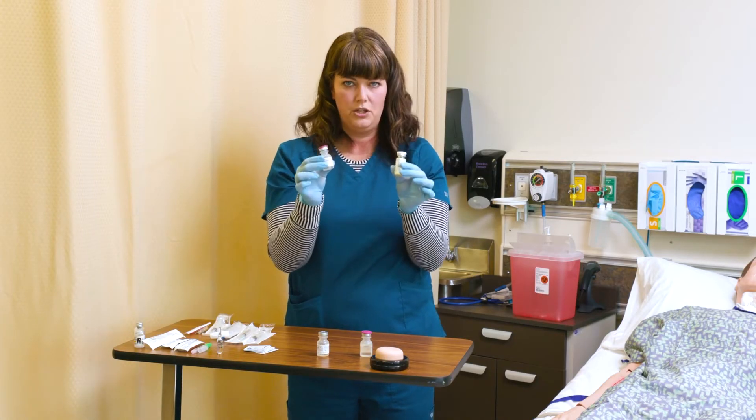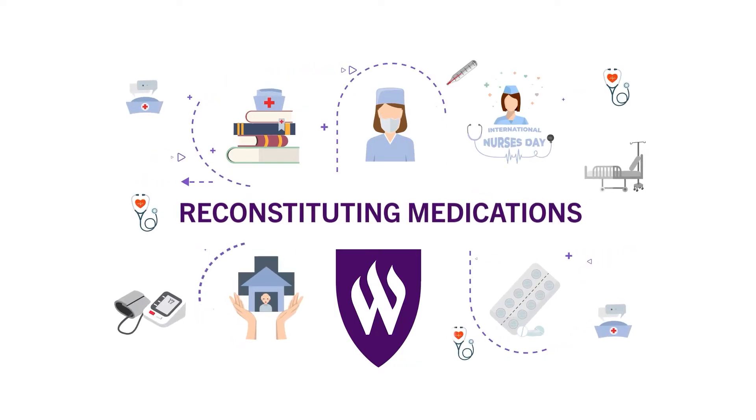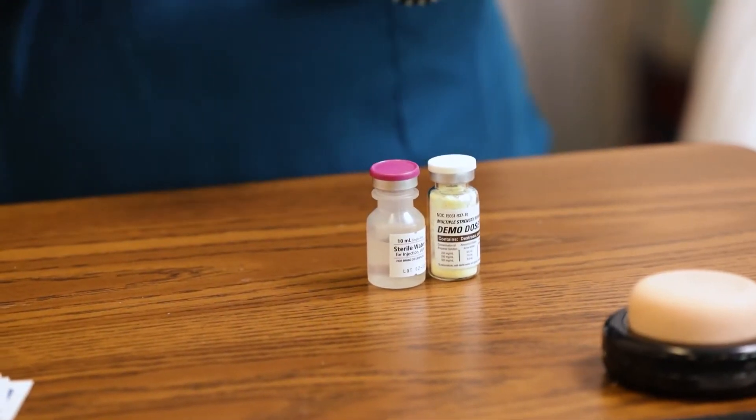I'm going to demonstrate how to reconstitute a medication. I have two sealed vials here, which tells me I don't need to clean the tops once I open them, but I need to make sure and realize that those tops are sterile.